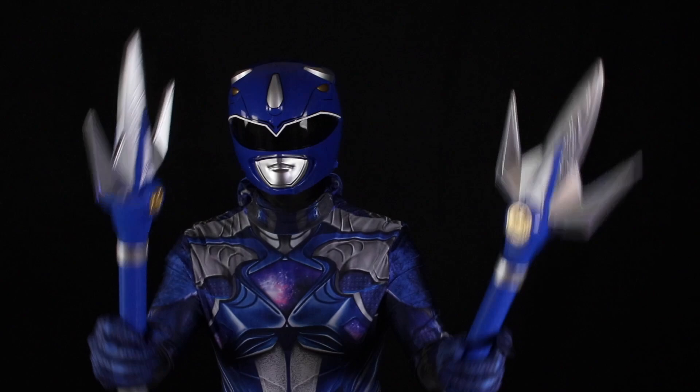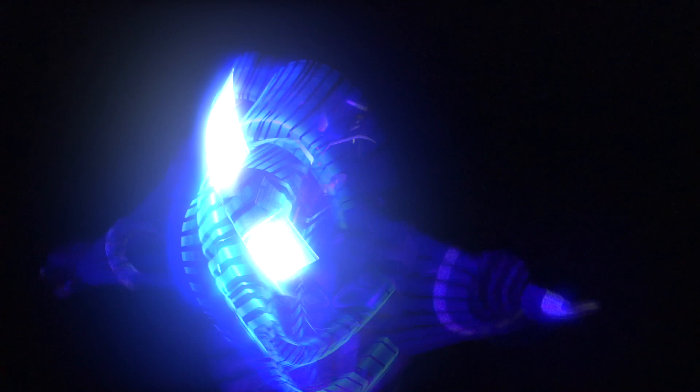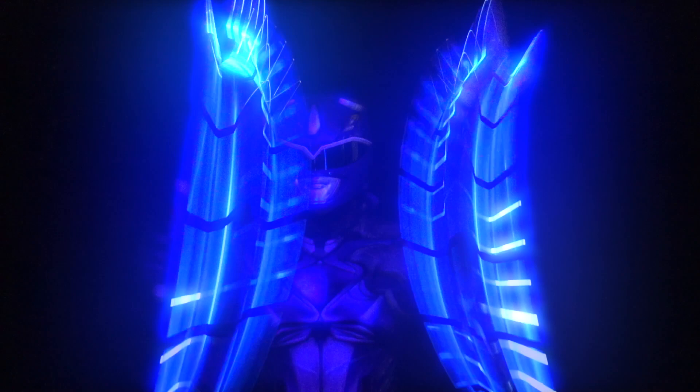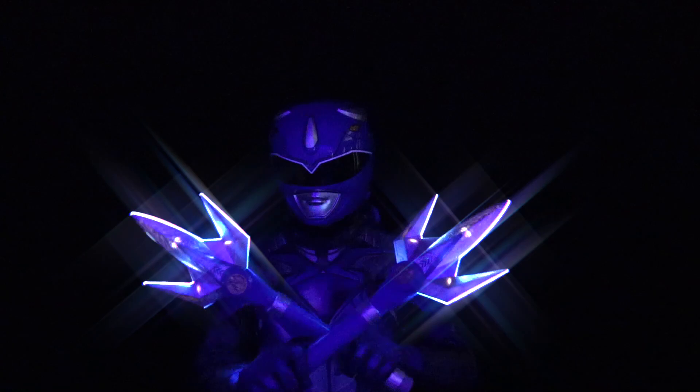The clicking sound is pretty satisfying. I think this is about as cool as a Power Lance can really be. Having these really cool light effects and these weapons was really the way to go. I think Hasbro did a good job with that. The sound effects are motion activated, and it doesn't feel like I'm going to break the thing when I bang it together.